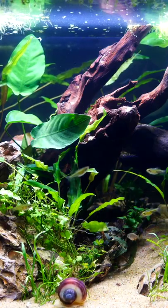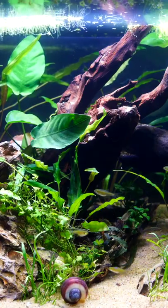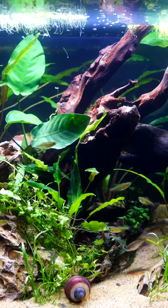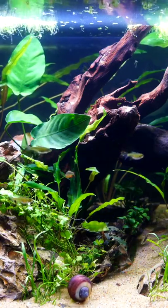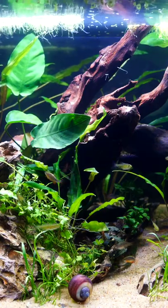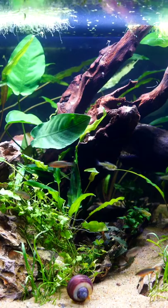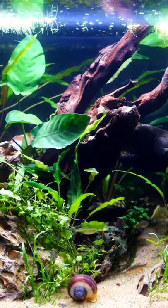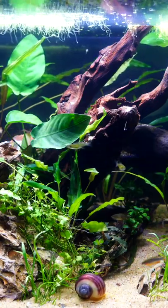The green kubatai rasbora is another one of these amazing small schooling fish that are going to stay around an inch or so. Great for the nano aquarium and another fish that shows an amazing green color that is quite unusual in the land of tropical fish. This is a peaceful fish that is going to school with one another, and you can see them here with a number of other small fish as well as a mystery snail.